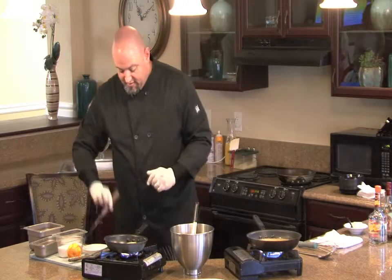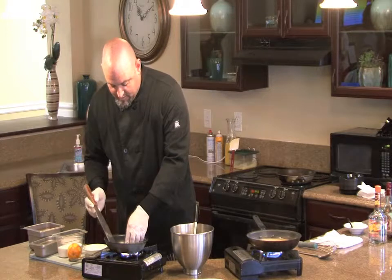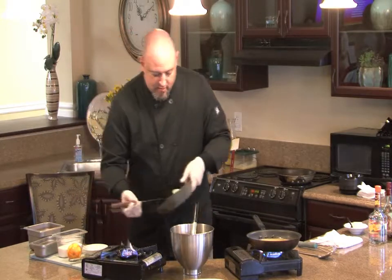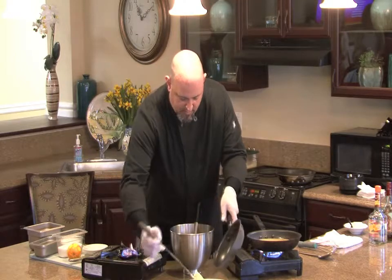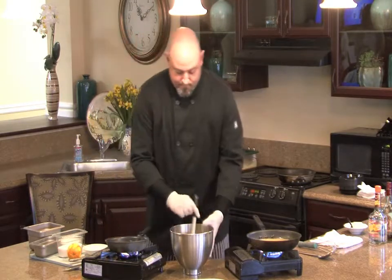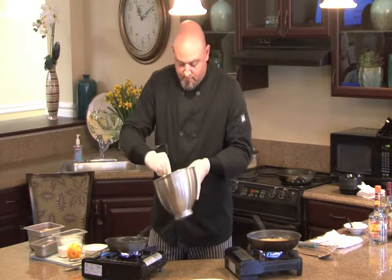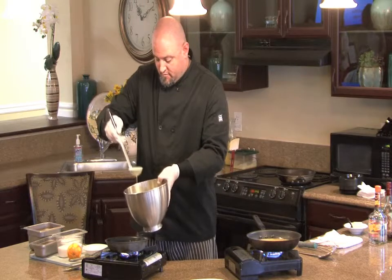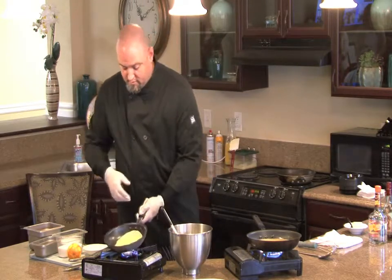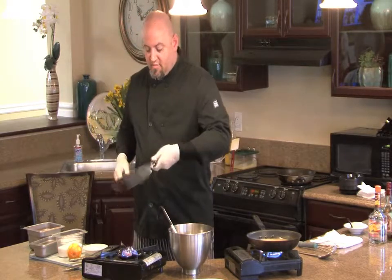We'll come back to that in a second and add the finishing touches. We'll do one more here. Just swirl it around — this is how you get them nice and thin.